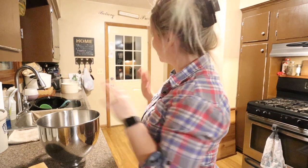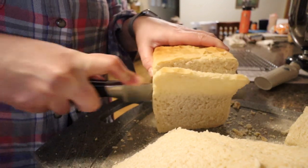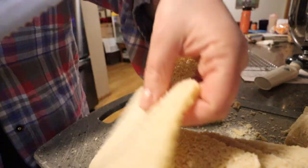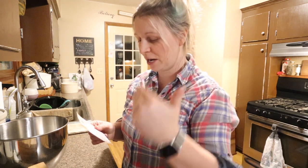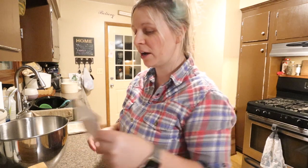Everybody's gotten to bed, the kitchen's somewhat cleaned up, and we are going to make some sourdough bread for tomorrow. The recipe I'm using I wrote down a while ago, so I'm not sure of the original source. I know I have changed the amount of starter and so forth.